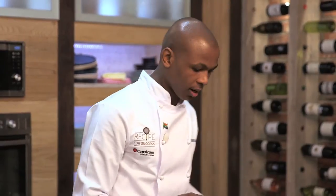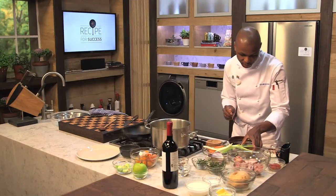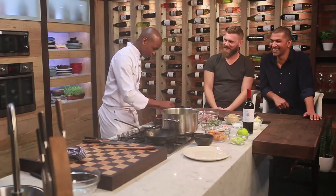This week on Recipe for Success. There's a smoked paprika and this is a wet leaf masala. I'm from Devon, so Indian introduced me into their cuisine. So masala, they love it, they love it. So if I have to tell you the ingredients, I have to kill you, chef.